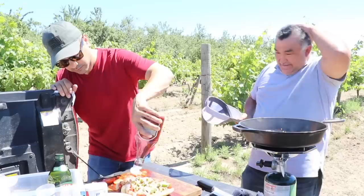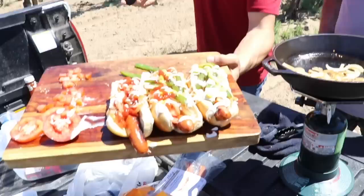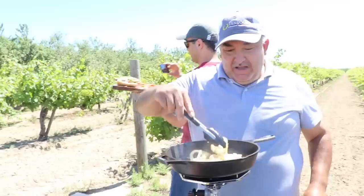I don't want ketchup on mine. You want ketchup on yours? Yes, please. You want ketchup on yours? Oh my God, this thing looks delicious! This thing looks so good.